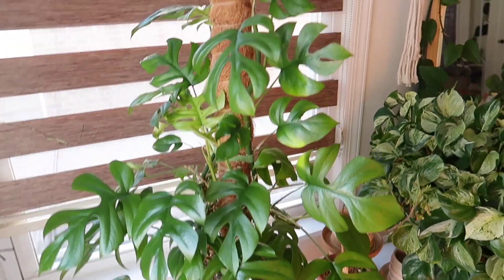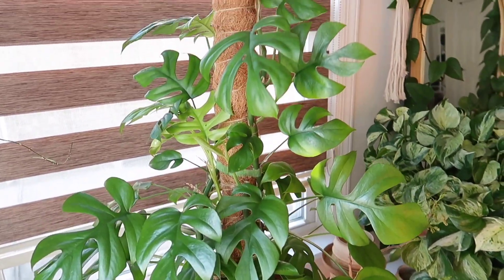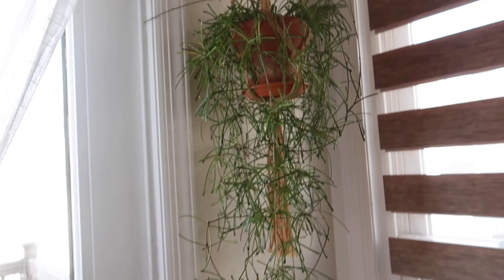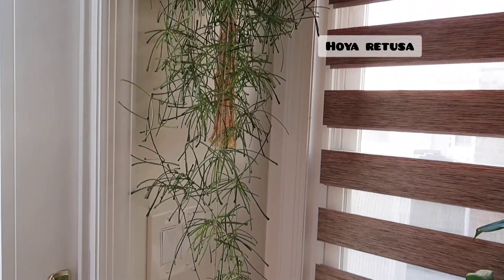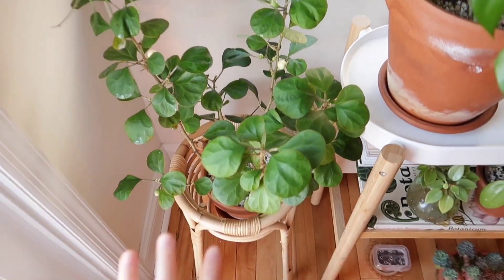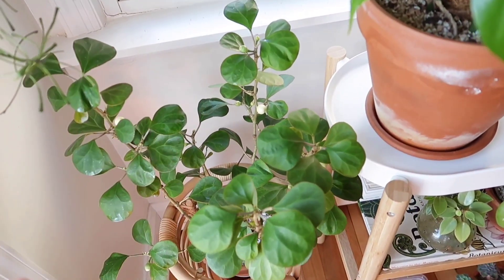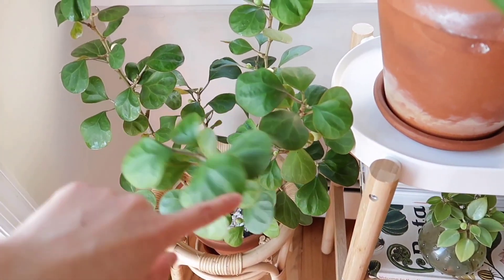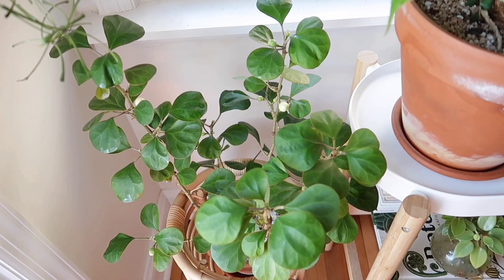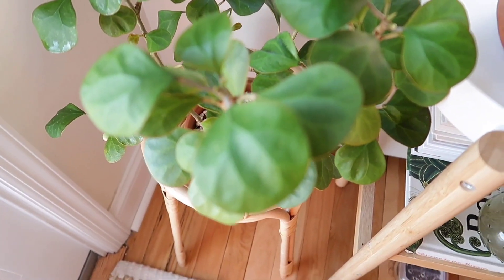Over here is my large Raphidophora Tetrasperma, and I just love this plant so much. And then my Hoya retusa. Down here is my Ficus deltoidiae — starting to pop out the berries again. I lost almost all the berries during winter. Someone mentioned that if I put this in brighter or direct light the leaves will grow bushier, so I might try that this summer. It's a gorgeous plant.